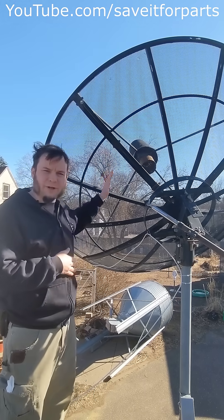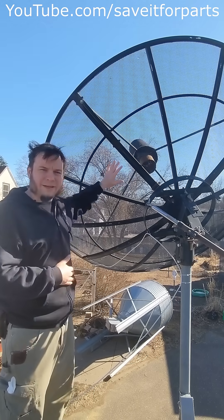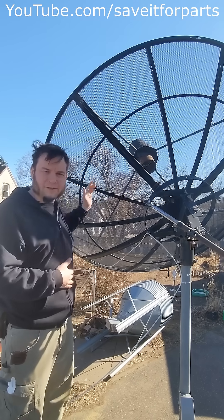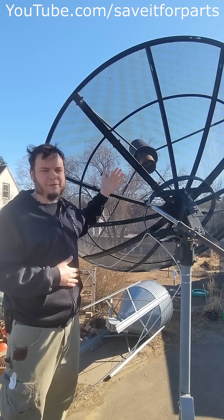You might notice that the receiver hardware is kind of in the middle of where the signal is coming in, so all of that stuff at the focal point, plus the arms supporting the radio hardware at the focal point, actually blocks some percentage of the incoming signal.